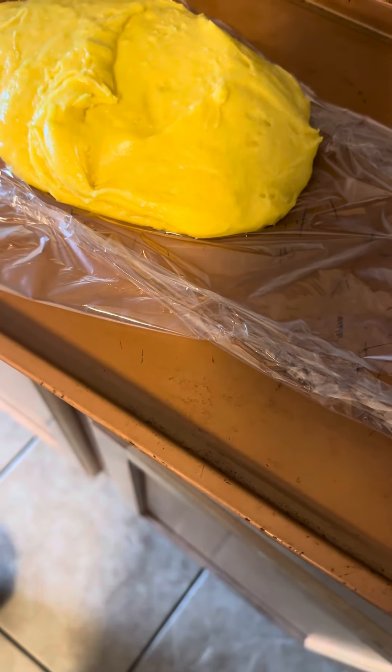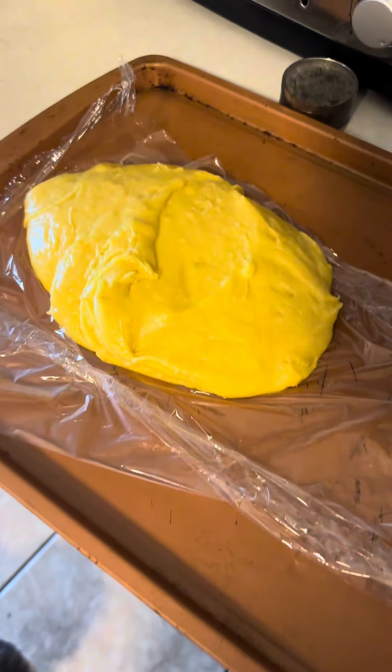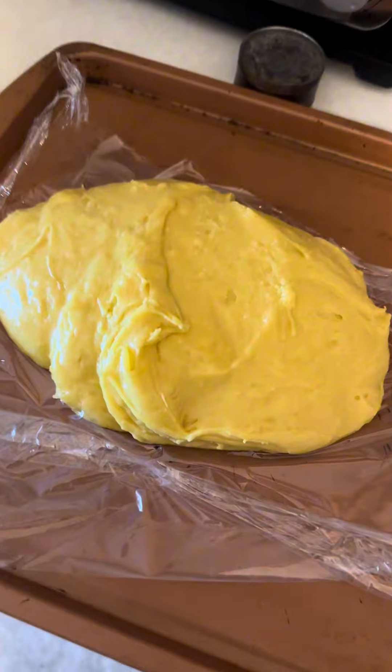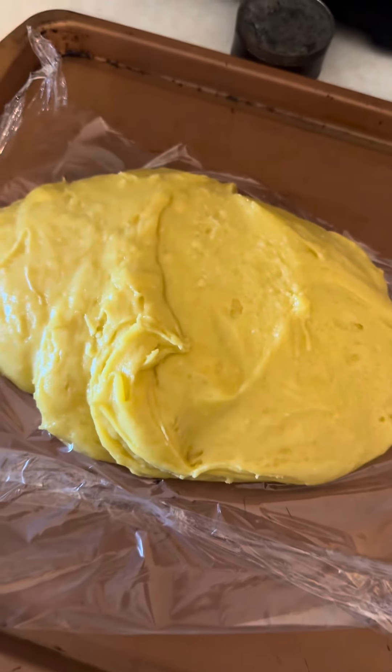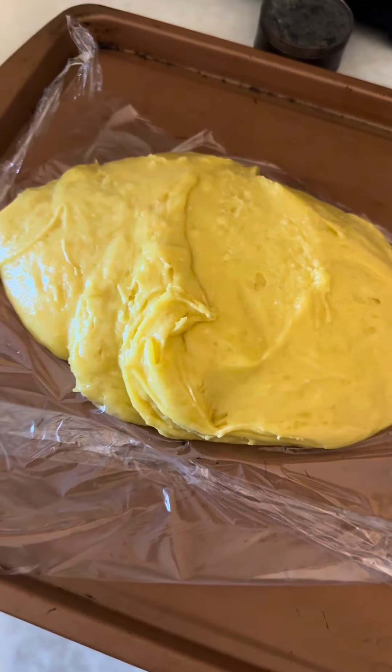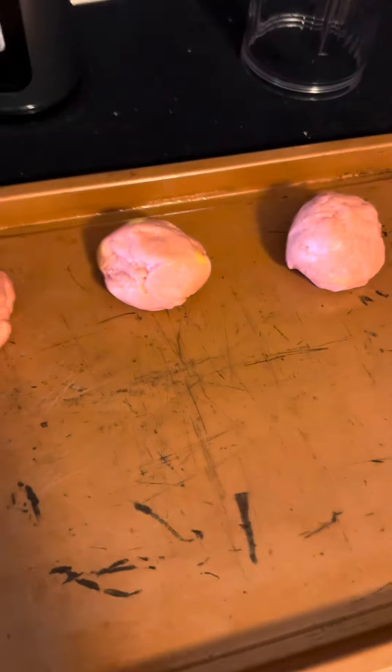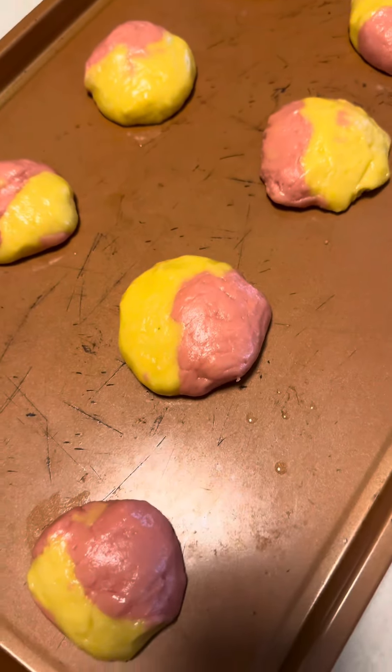We're deciding whether to mix the strawberry and lemon together or make two different cookies. So we're making two different cookies — lemon and strawberry — and then we'll also mix lemon and strawberry together to make a couple of cookies.